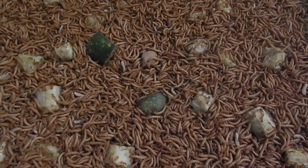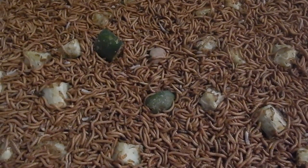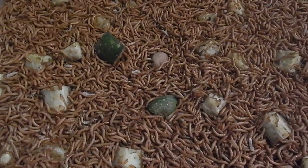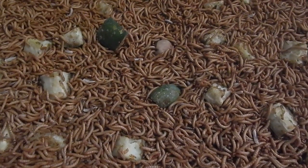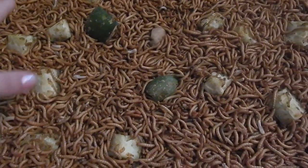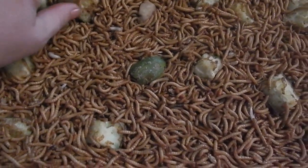Hi, it's Siobhan and Connie again from Southern Mealworm Farming. Today I will be showing you how to gut load your mealworms. I do this before I ship them to make sure that they have maximum moisture before I ship them out for the long trip.